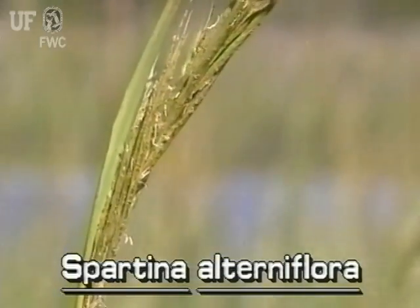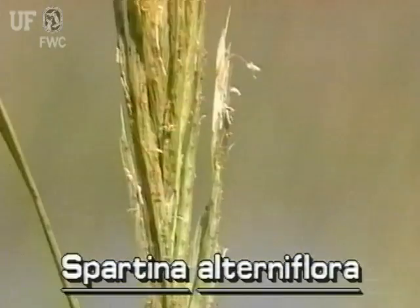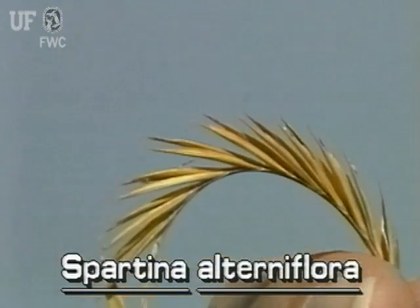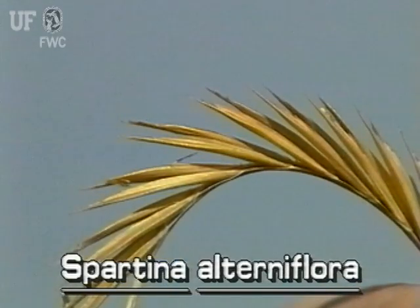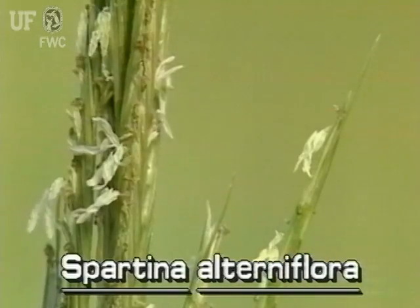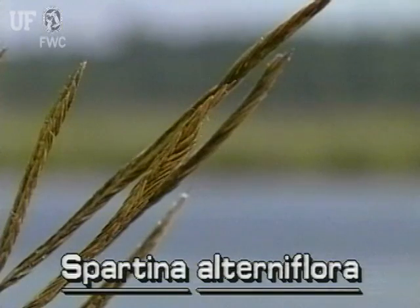The inflorescence is up to ten inches long. It has several flowering branches that are mostly closed against the main axis. The branches closely overlap. Each branch has ten to forty spikelets. They are arranged in two rows on the bottom side of the branch. Each spikelet has one flower. The brown fruits are long and narrow and also arranged in two rows on one side of the inflorescence branch.